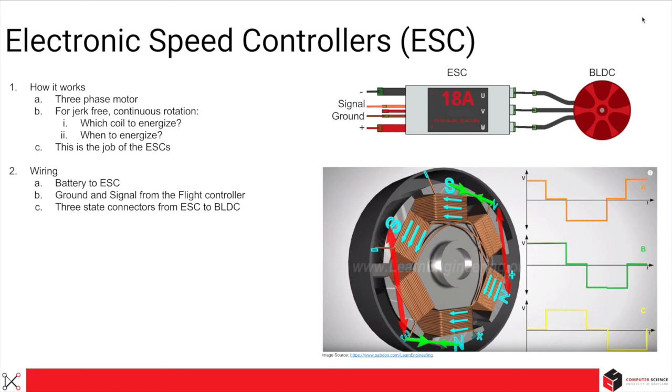The job of an ESC is to control the BLDC motor so it is jerk-free and continuous. It uses either a Hall effect sensor or back EMF to know when the rotor has passed the effect of the activated magnet and the inertia is producing current in the inactive coil. At this point, the state phases are shifted, continuously pushing the rotor in the direction of rotation. The width of the PWM (pulse width modulation) pulse decides how fast the motor spins. The three-phase connector connects to the BLDC motor; the two wires on the other end connect to the battery or power supply, and the two pins connect to your microcontroller or flight controller board.